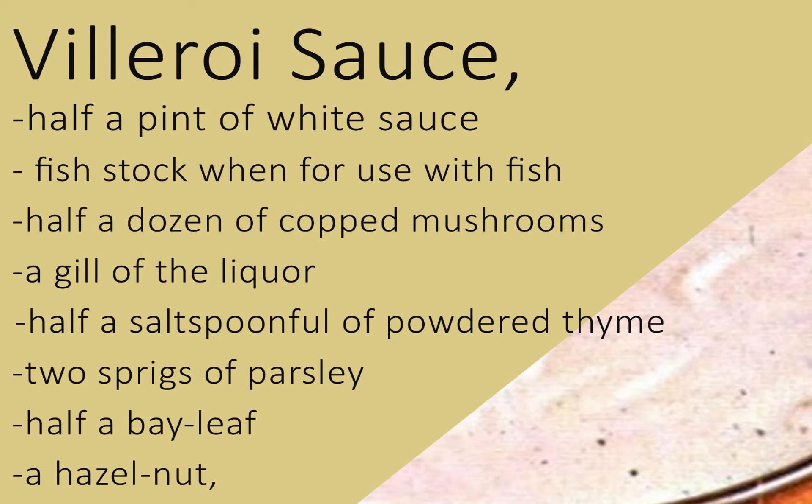Villaroy sauce. Make half a pint of white sauce, which, as in the case of béchamel, may be made of fish stock when for use with fish. Chop half a dozen mushrooms and add a gill of liquor to the sauce, half a salt spoonful of powdered thyme, or one sprig if fresh, two sprigs of parsley, and half a bay leaf. Simmer for fifteen minutes. Strain through a scalded cloth. Replace on the fire. Add a piece of glaze as large as a hazelnut, or a tablespoonful of strong meat gravy, just enough to give it the shade of the palest café au lait. Thicken with two yolks of eggs, as for Allemand sauce.